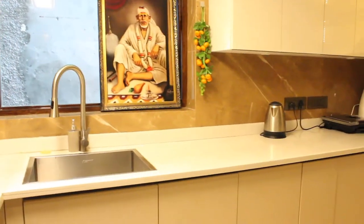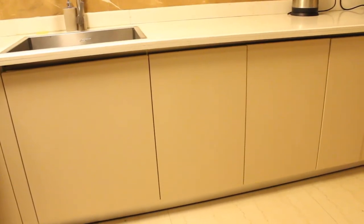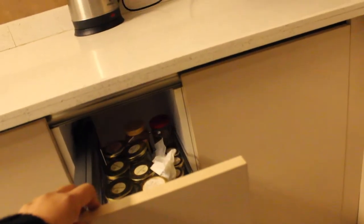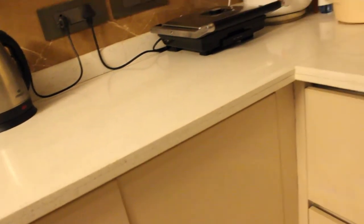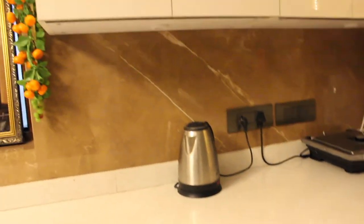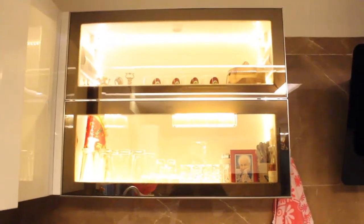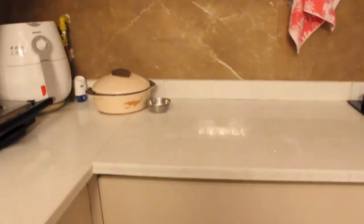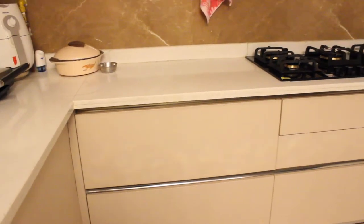In the cooking area, they've chosen a small veggie sink which is basically a two-feet sink. They've taken a bottle pullout where they keep all their spices. Right above that, they've taken shuttles with soft-close hinges where they keep their pulses. Then there's a bifold taken in glass which they've converted into a crockery unit.